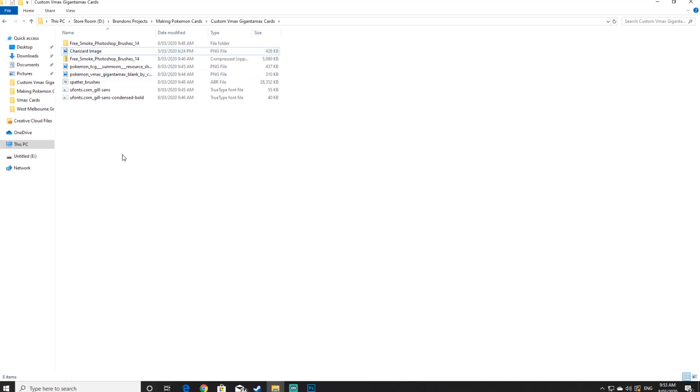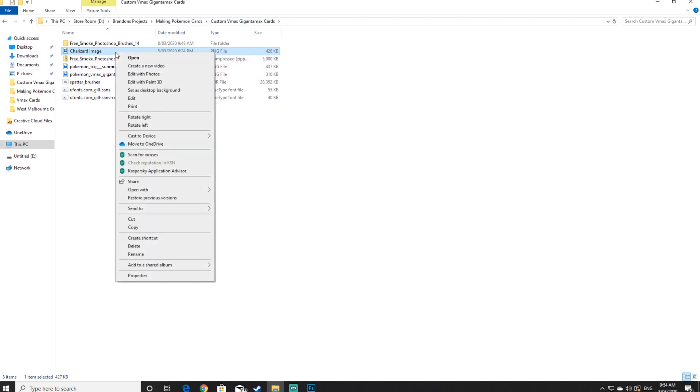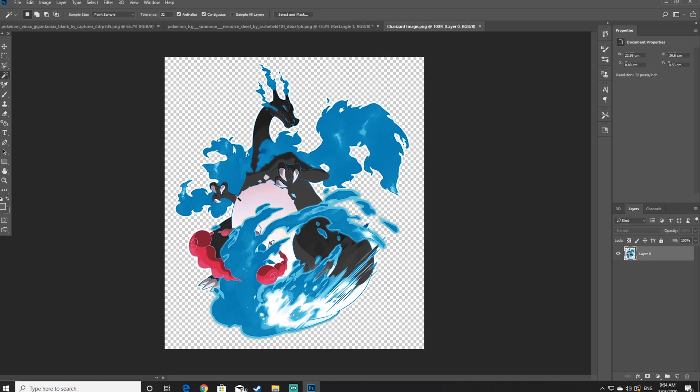Once you have the image, bring it to the resource folder so you've got everything in one place. For the purpose of this tutorial, I've pre-made a Charizard PNG image that I'll be using throughout this video. Right click it and open with Photoshop.